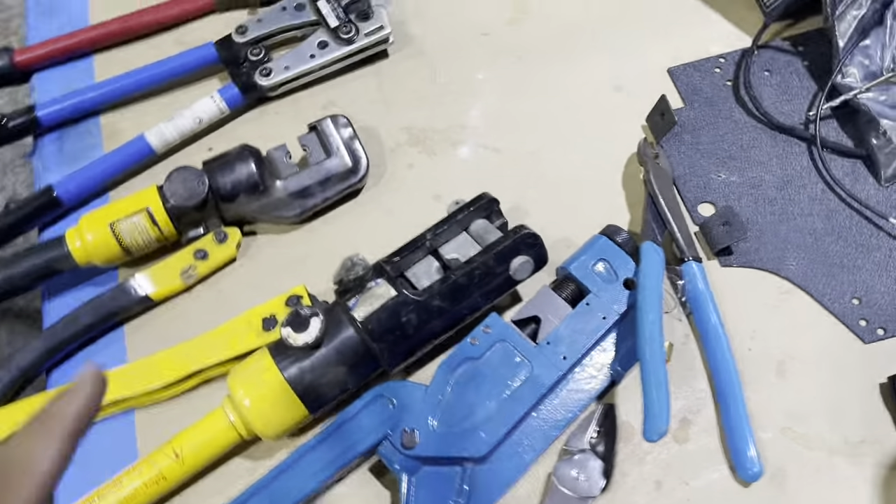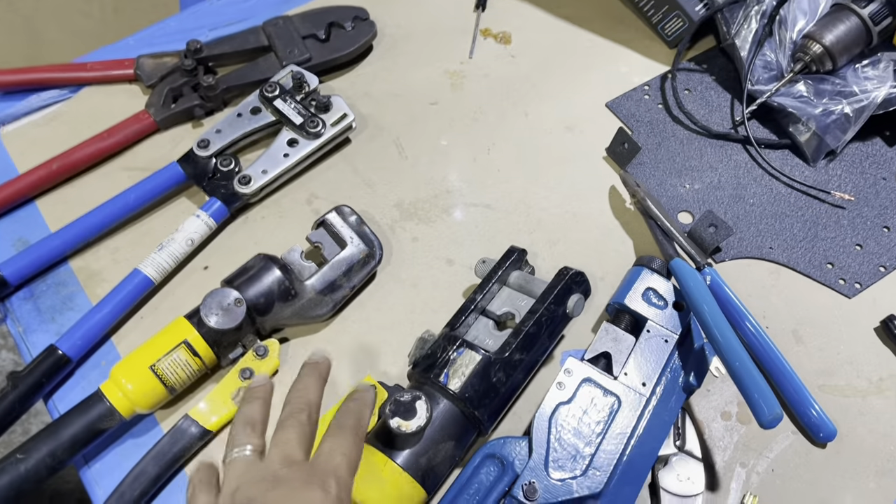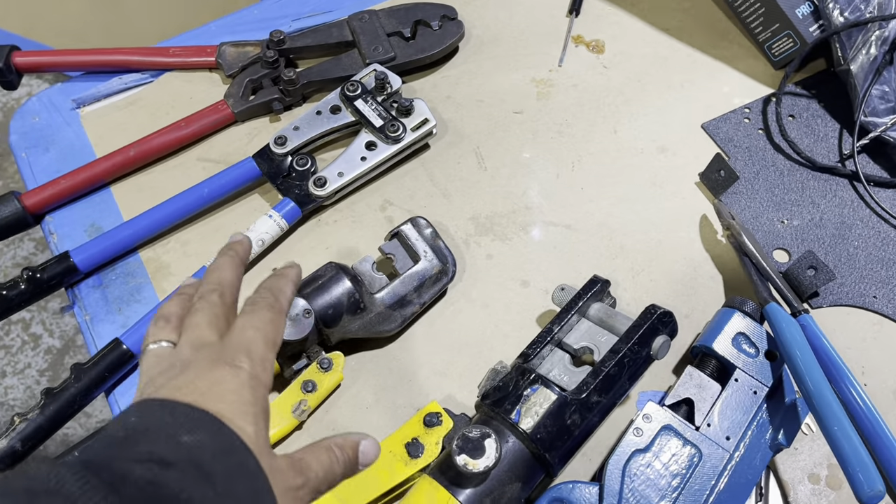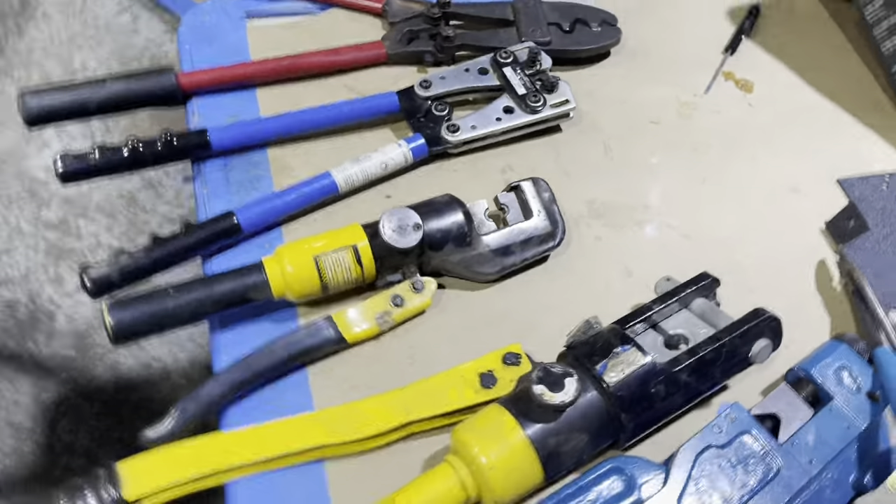Whenever we're on the car or the bike, we have to use something like this handheld crimper. If we're prepping the harness beforehand, then we can take a walk over to the hydraulic crimper.